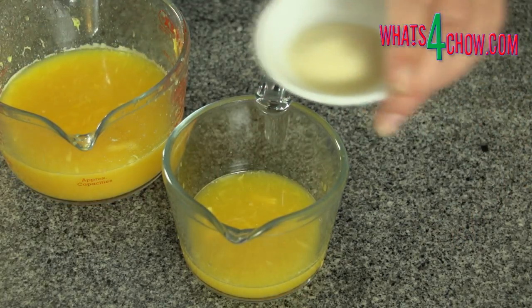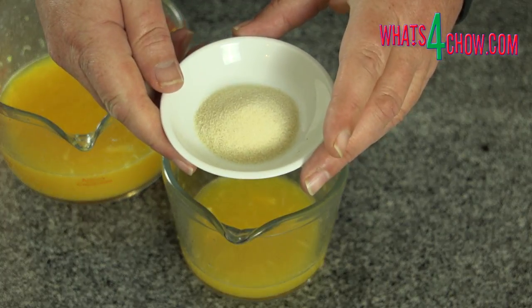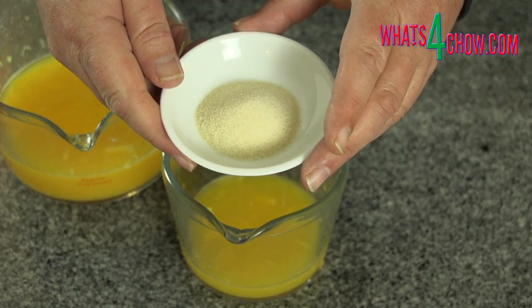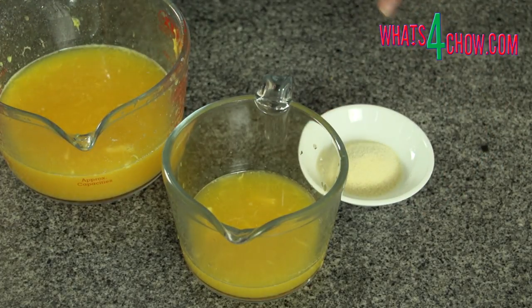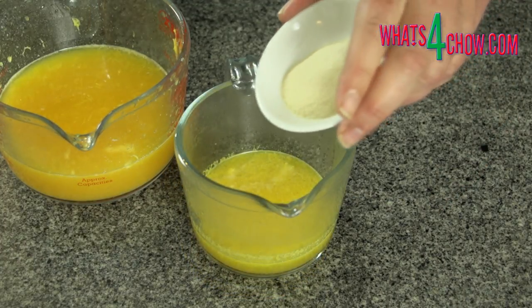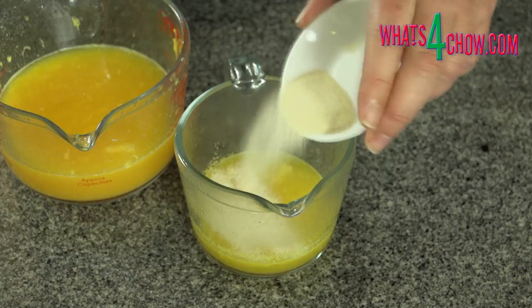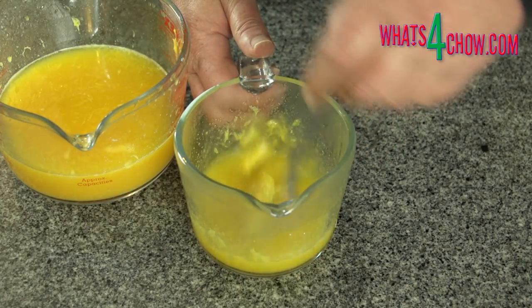Start with 500 milliliters of juice and pour a quarter of this off — or 125 milliliters — into another heat-proof jug. In addition, measure out 13 grams or 20 milliliters of gelatin. Heat the smaller quantity of juice in your microwave until hot, then add the gelatin. Stir this in until totally dissolved.